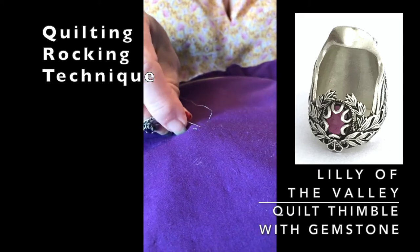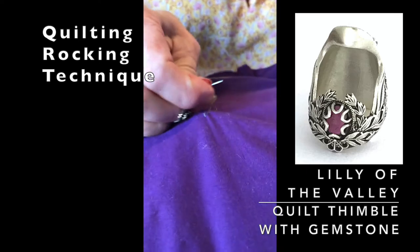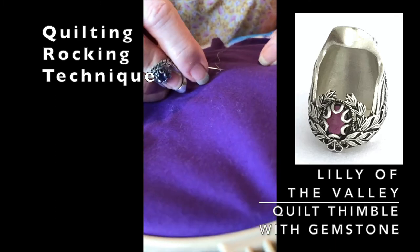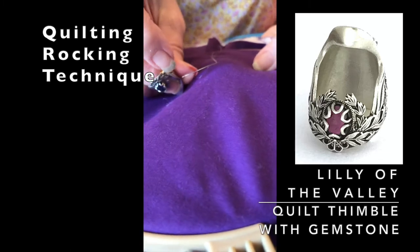Those of you who quilt know that on the first stitch you always have to pull your knot into the back. So we pull just a little bit here until that knot disappears — pull it into the back, there we go. And then that's all gone, and then you line up your next stitch.